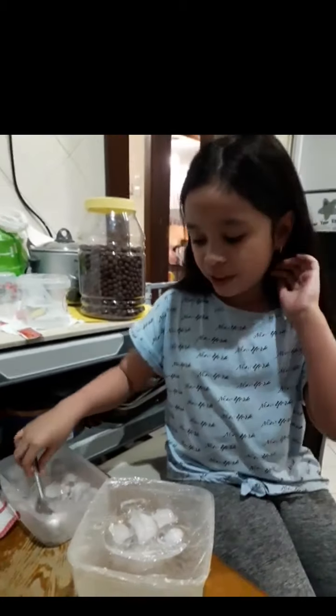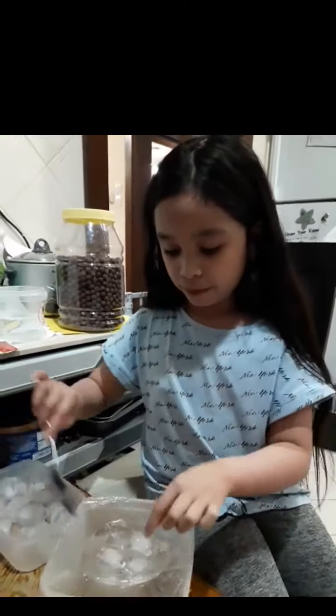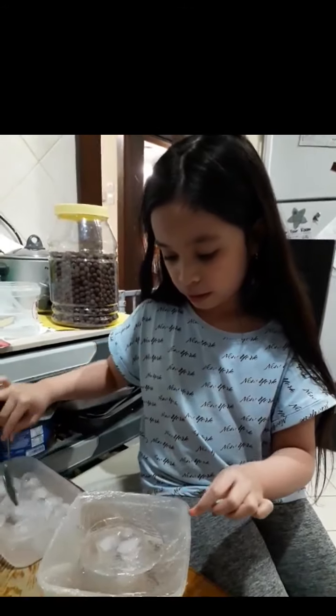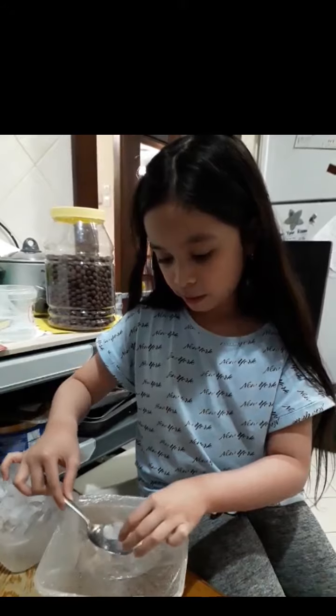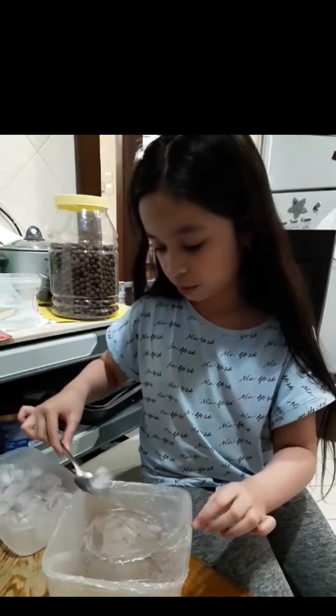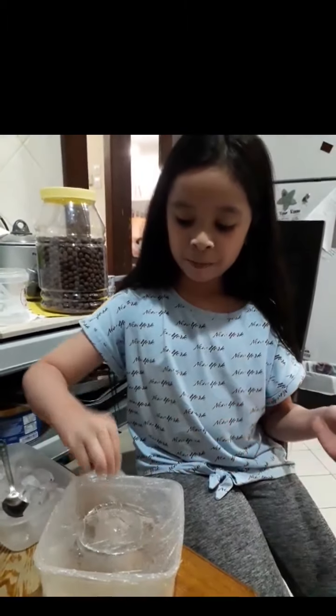So now we're going to take the ice off. That's a lot of ice. And as you can see, there is a puddle over here, but that's okay.